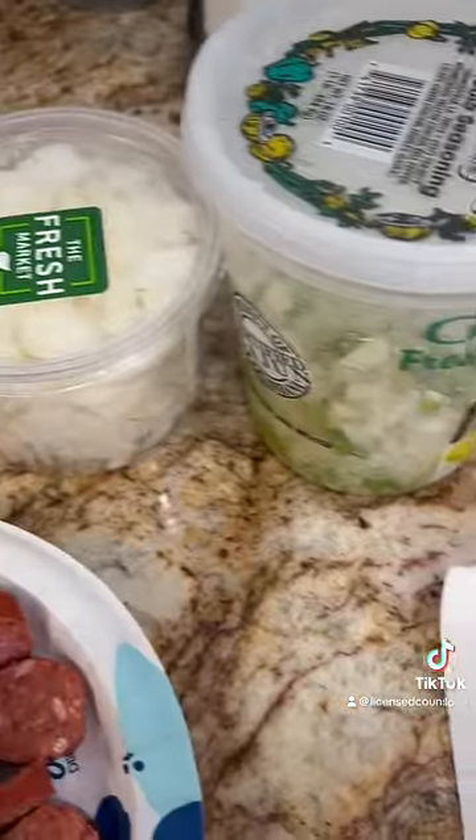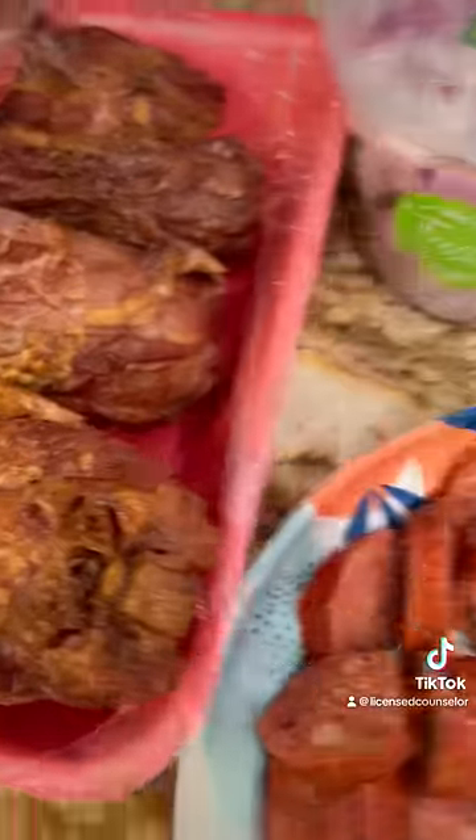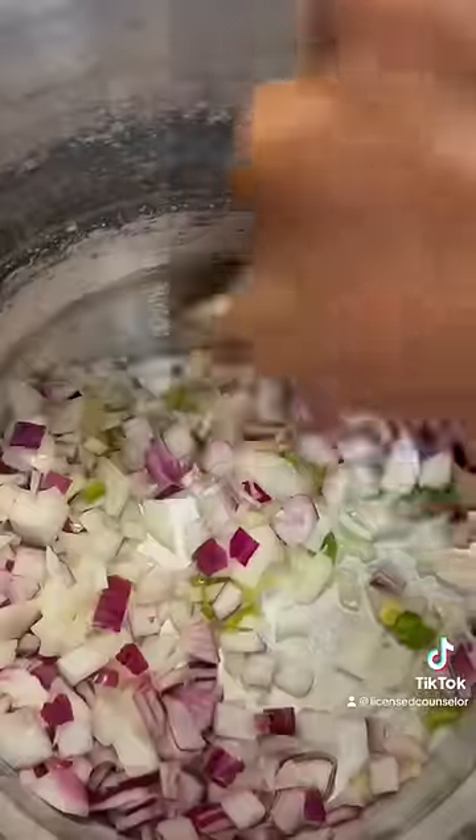Hey y'all, we cooking some red beans. I went ahead and soaked them overnight, got them nice and tender. That's my onions, bell peppers, and I cut up my sausage a little bit, and we gotta have some turkey parts. So I got some smoked turkey parts ready to be put in there.